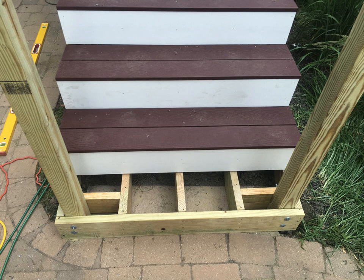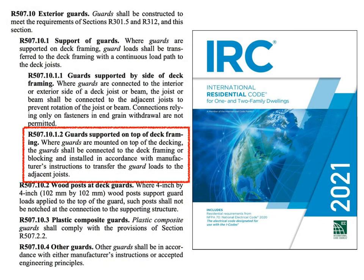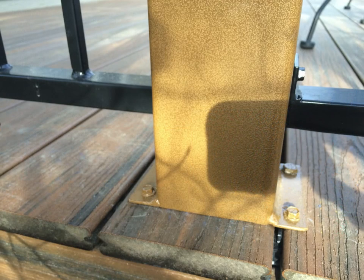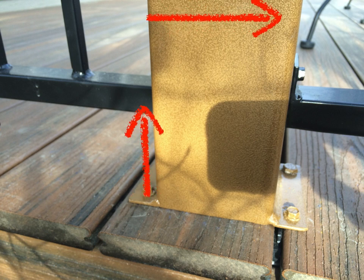These design methods are not part of the code — simply what the code is trying to achieve. Next, guards posts supported on top of the deck framing require essentially all the same fundamentals we discussed. But this is also a heavily manufactured product area, so these connections must be installed according to the manufacturer's installation instructions. The important note here is that you can't just connect to decking — you need blocking and framing members to transfer the load into the whole floor system. A surface-mounted connection with a horizontal load at 36 inches high, resisted in a tiny distance between fasteners, creates an incredible uplift force.